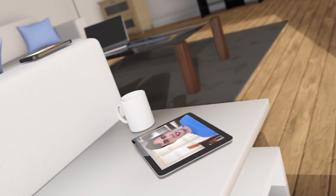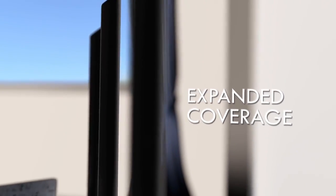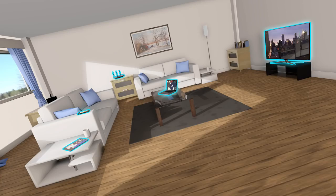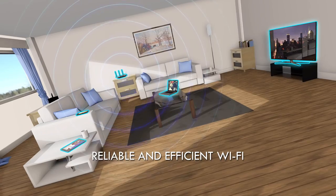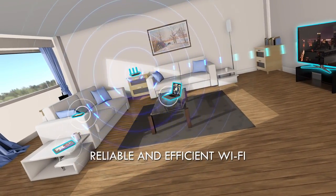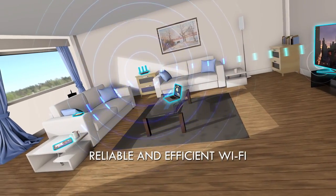Three detachable dual-band antennas boost the Touch P5 Wi-Fi signal for greater coverage and more Wi-Fi bars. With beamforming technology, the Touch P5 can identify the positions of your Wi-Fi devices and direct more power toward them, increasing